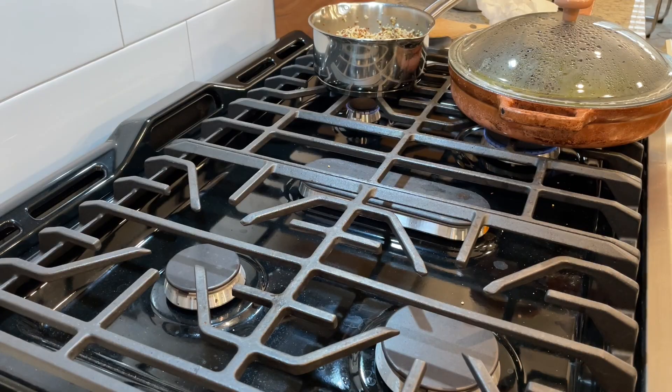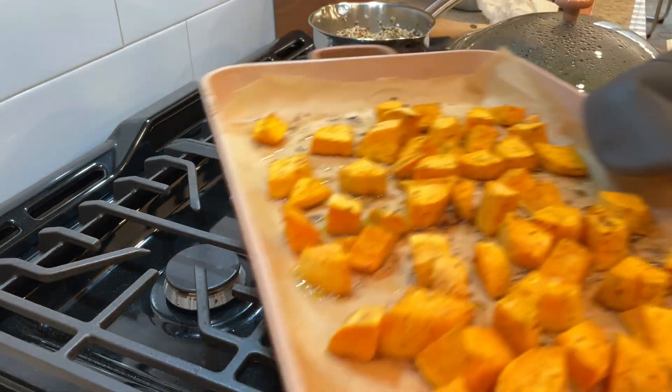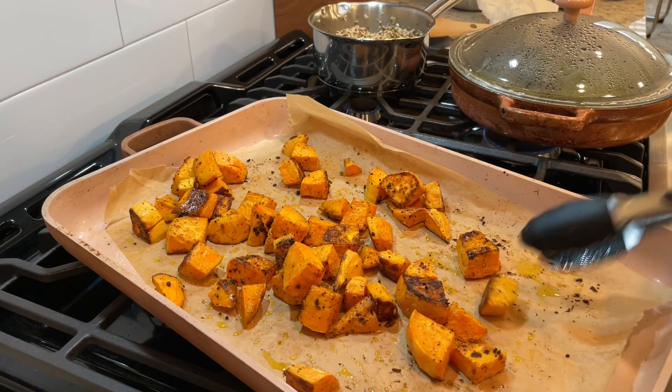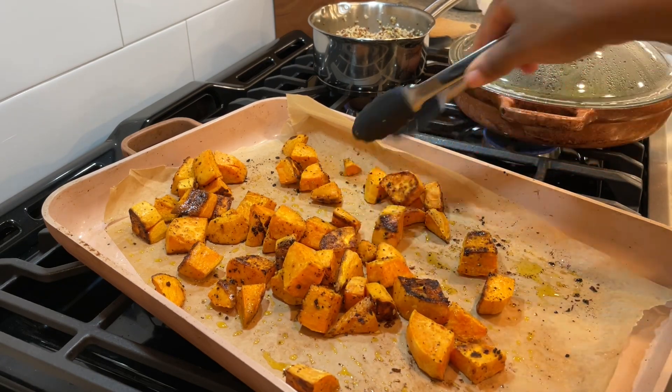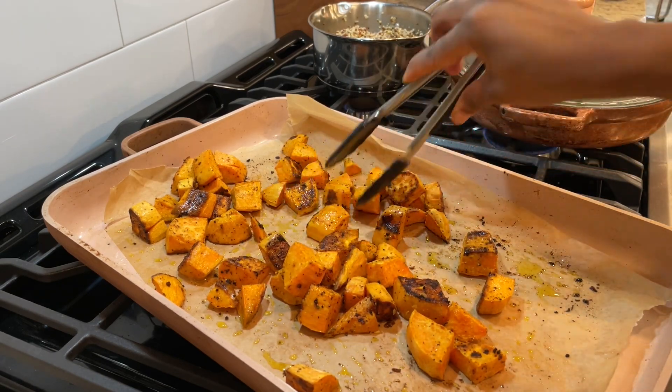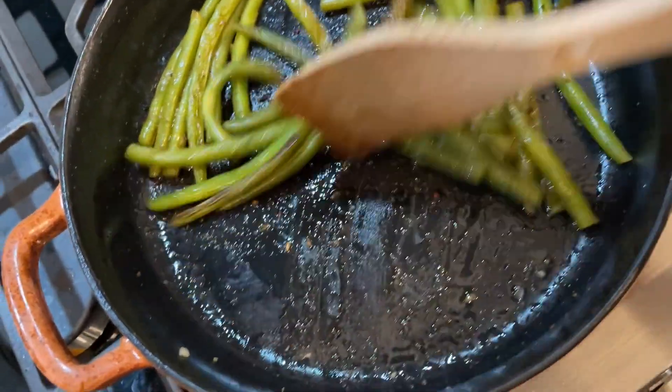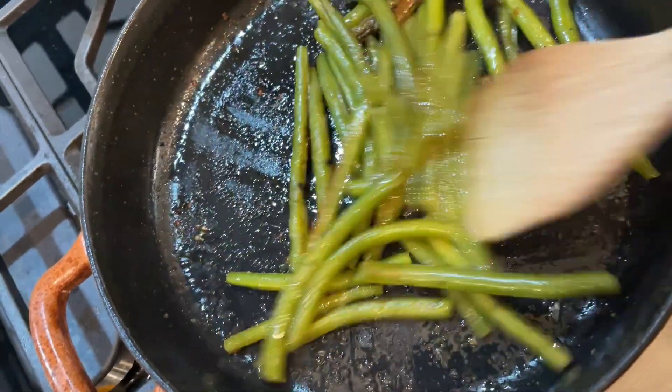I took my sweet potatoes out of the oven and just turned them over — they were perfectly crisp. I love sweet potato; I could probably eat sweet potato every day, I just love it. Then I checked on the green beans and swished them around a little bit.